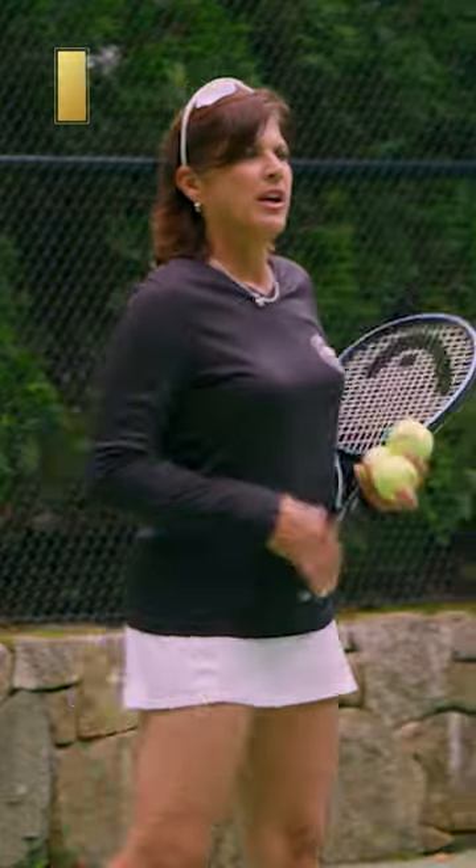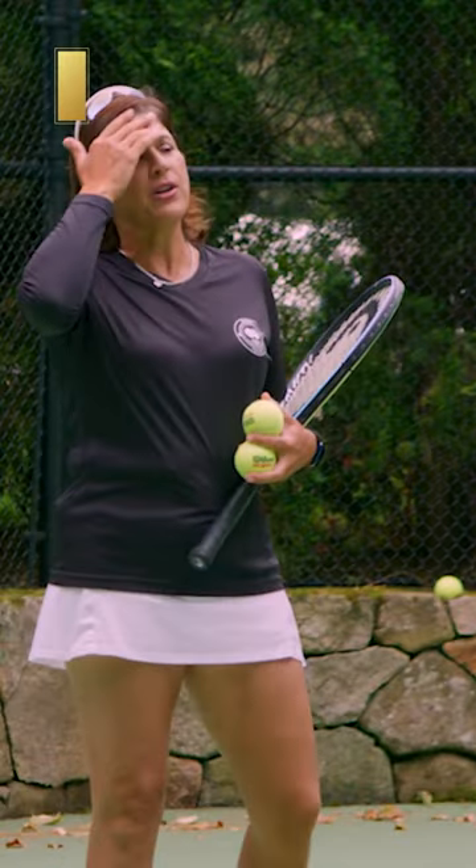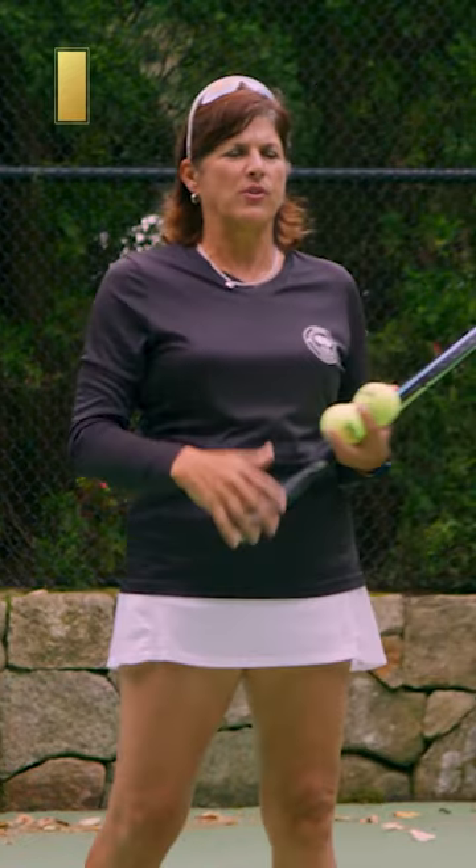A lot of times you start playing singles on the doubles court, so you get cross-court, cross-court, more cross-court. We generally don't want that because your partner can't help you, unless your ground strokes are way better than your opponents and you can just win points in a cross-court rally.